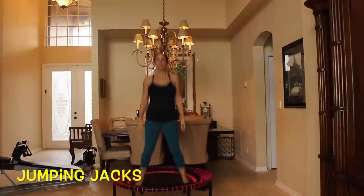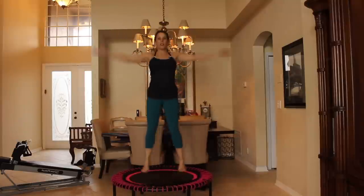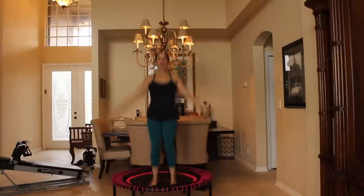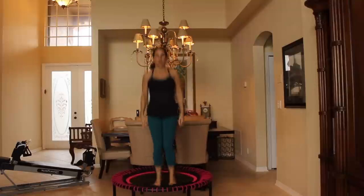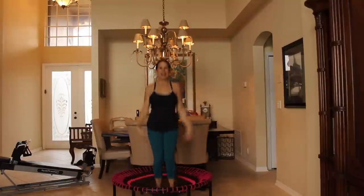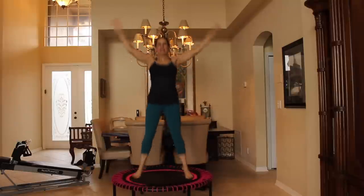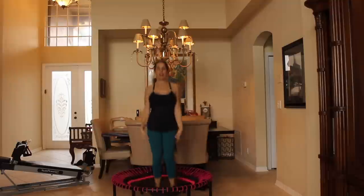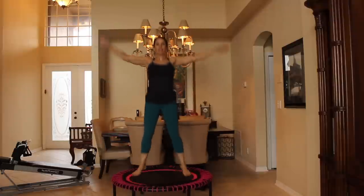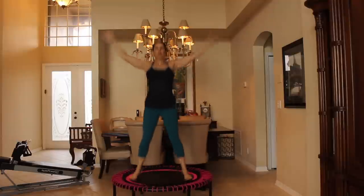Now we're going to take it into a jumping jack. Out, in, out, in — and our arms are going to go up. Beautiful, that's it, you got it. Now if jumping jacks are not for you, you can just keep your legs right here in center and use your arms — whatever works for you during this workout. No right or wrong here, just having fun. Give me 10 more: 10, 9, 8, 7, 6, 5, 4, 3, 2, and 1.